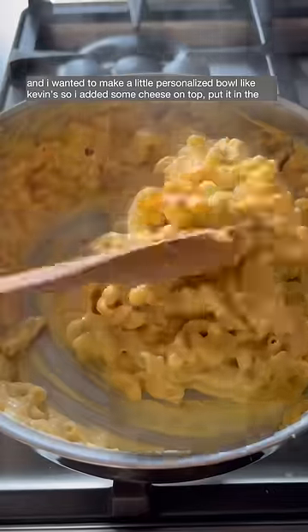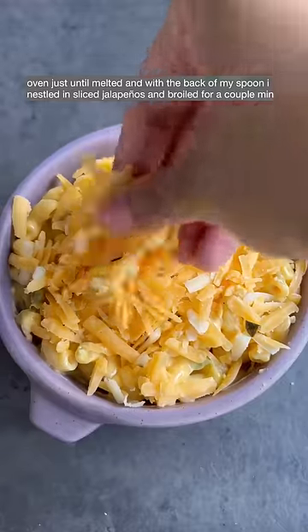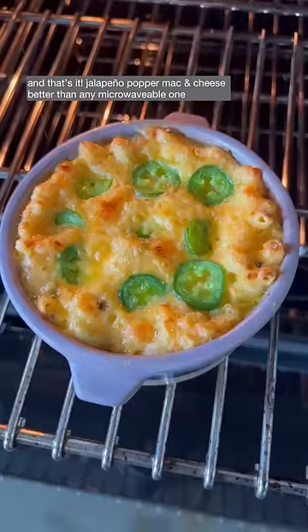Turn off your heat and add in the pasta and a splash of pasta water. I wanted to make a little personal size bowl like Kevin, so I added some cheese on top, put it in the oven just until melted, then with the back of my spoon I nestled in some sliced jalapeños and broiled it for a couple minutes. And that's it — jalapeño pepper mac and cheese, better than any microwavable one.